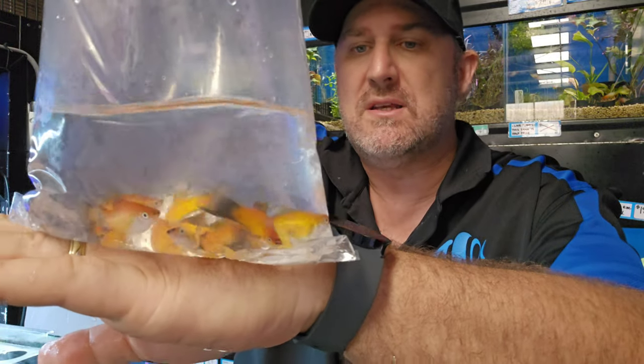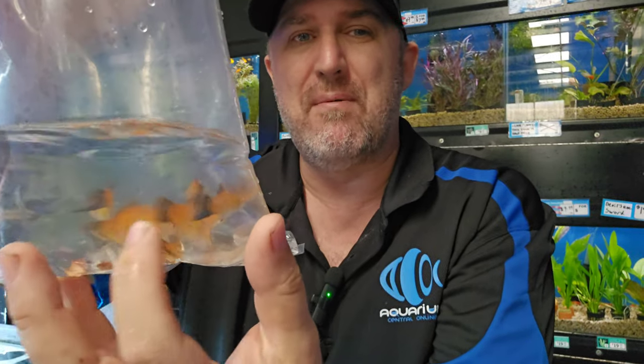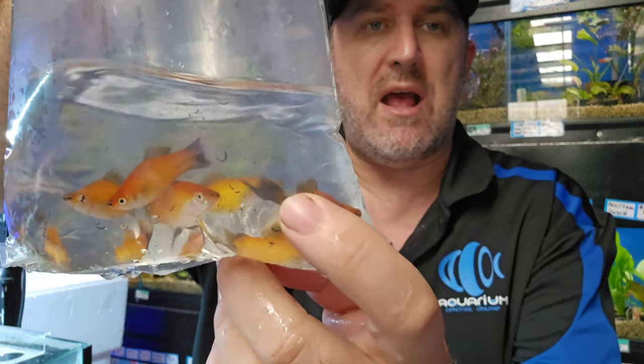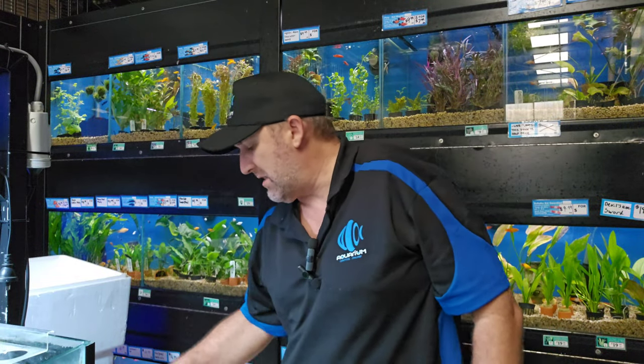We've got a swordtail — this is your sunset wag tail swordtail. You've got some really yellowy and red through the body and a black tail. They call it a sword because it's got that long pointy sword you can see on the male; the females don't get that sword, but the males do.